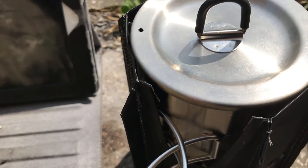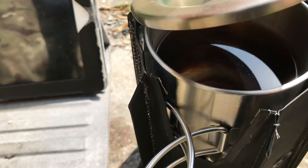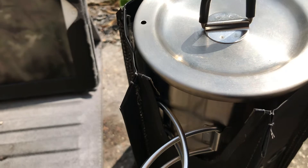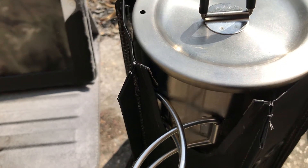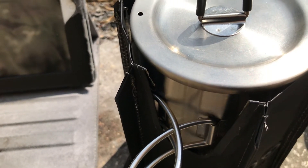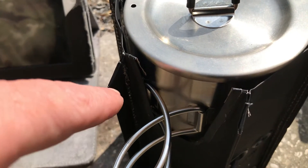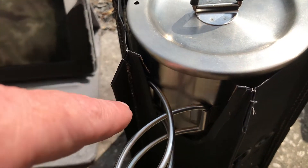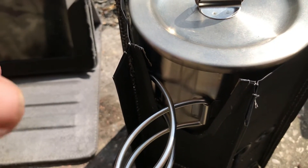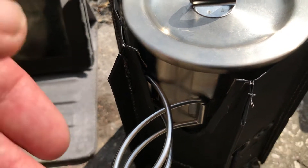We're at 2 minutes and getting a little bit of steam on there. Initially I'm going to try the single hexi block, then we're going to go on to using the Trangia, all the way up to seeing if it'll run a stick fire. If this will run a stick fire, then we're laughing.